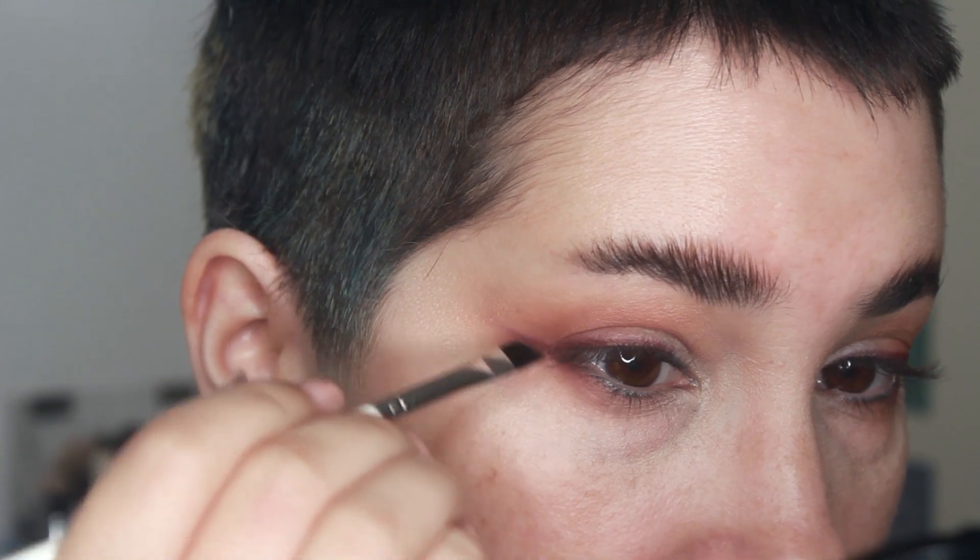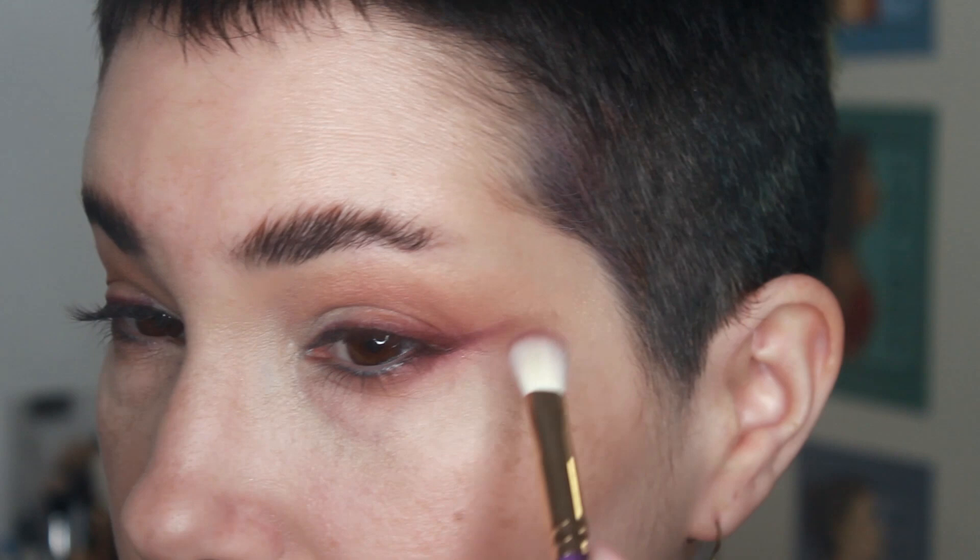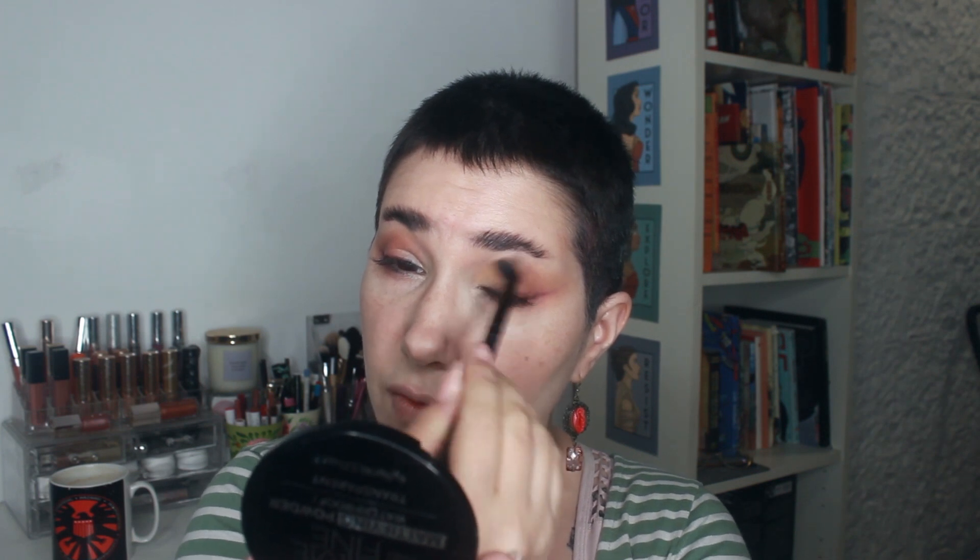You can make the wing longer or shorter, blended or with a harder line — whatever you prefer. I'm connecting it to my bottom lash line using the Juvia's Place brush and just diffusing it slightly. I'm also going in with Tripper Trooper, a yellowy shade, on my inner corners and the inner part of my lid. This is turning out to be a very warm eye look, which I haven't done in a while.